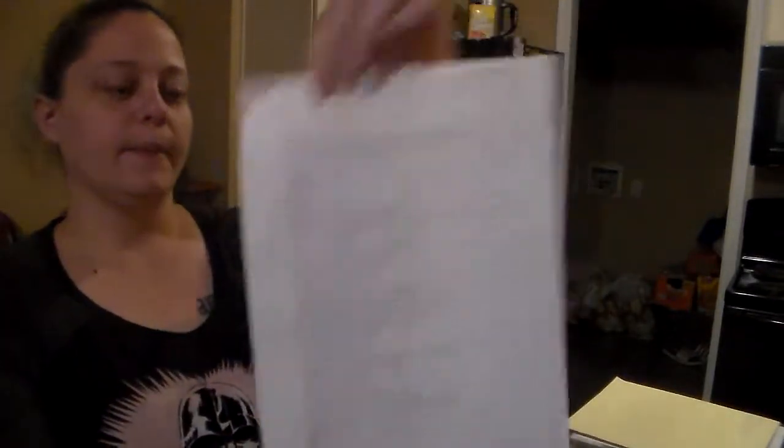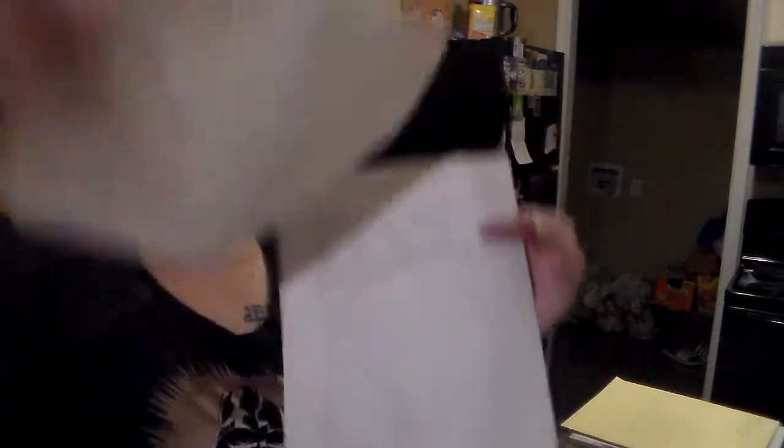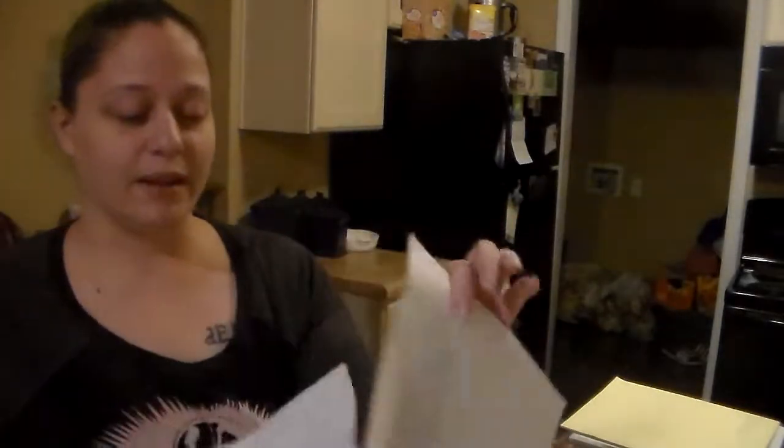I write everything out that I need for all the recipes for that week, then go through and determine what I actually have to buy. I also use apps to get rebates when I grocery shop — I use a lot of different savings apps. I mark my rebates, how much I'm getting, and if I need to buy from a specific store for that rebate, then I attach it all together with the original ingredient list.